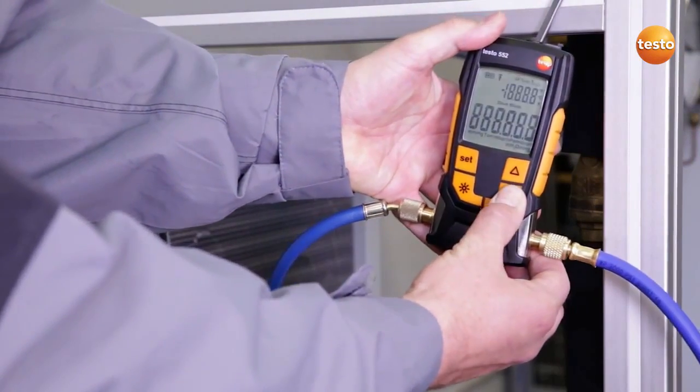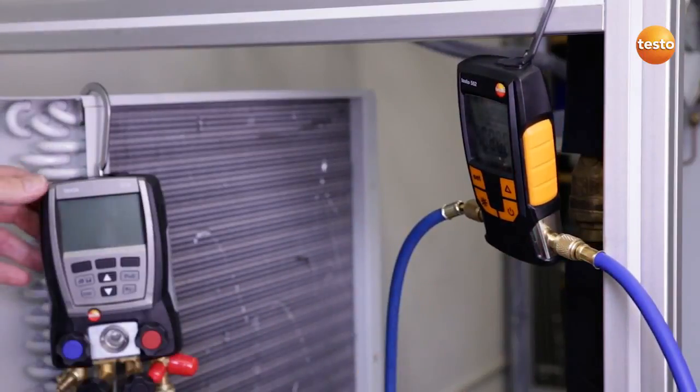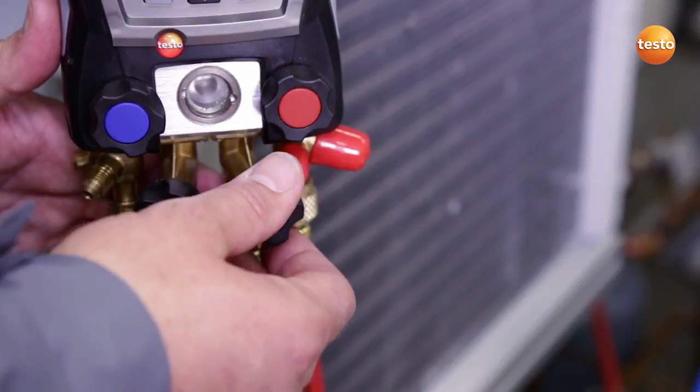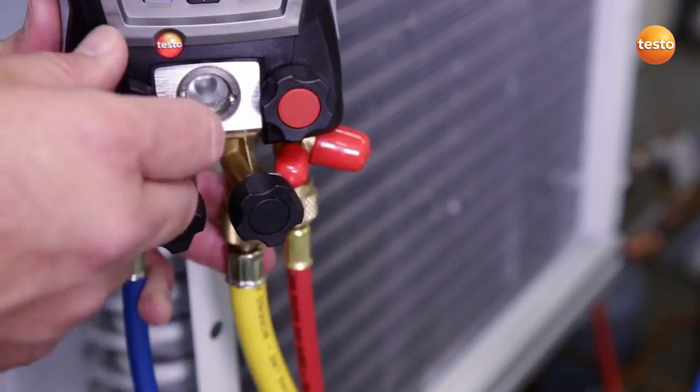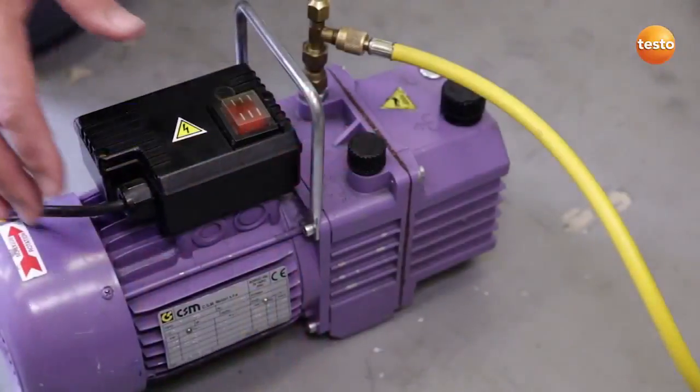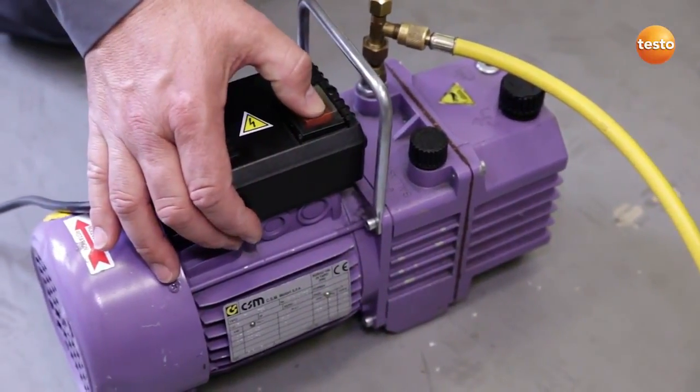I now switch on the vacuum measuring instrument. The manifold acts as our connection for filling the system. I am now checking that only the valves to the vacuum pump are opened. I now start up the vacuum pump.